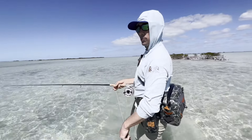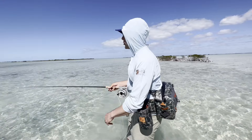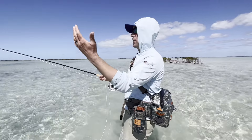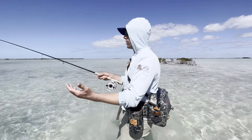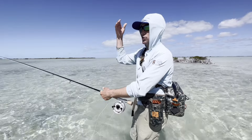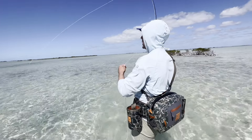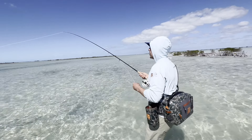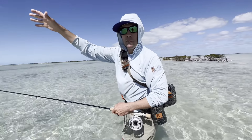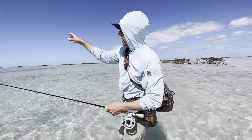The other thing about casting for bonefish is we want to make sure we're setting the fly down soft. They're low on the food chain out here. We want to set the fly down soft because they're going to be fearful of predators — it could be an osprey, a shark, a barracuda, a giant trevally. There are lots of things out there trying to get the bonefish. When there are splashes or anything outside of their normal comfort zone, you're going to spook bonefish across the flat. When it comes to setting the fly down soft, we want to decelerate and, on our presentation cast, let that fly shoot out, flutter right at the end of the line, and settle down as softly as we possibly can.